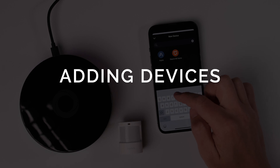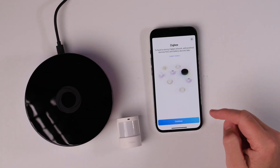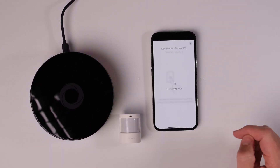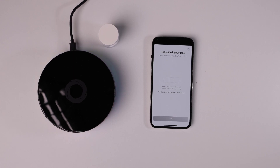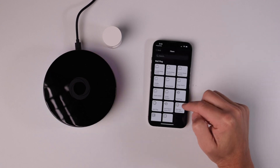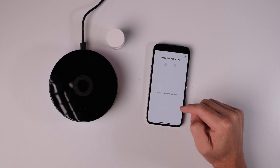Adding devices is a pretty straightforward process for all officially compatible devices, whether they're Z-Wave, Zigbee, or Wi-Fi. The app walks you step-by-step through the process, including telling you what to do to put the device in pairing mode. I did run into a glitch trying to add a Z-Wave device where it asked for a security code — turns out you can type in zeros to bypass it, but it doesn't tell you that in the app. Homey says they are fixing that.